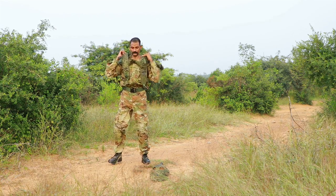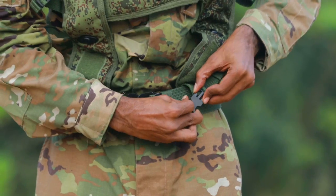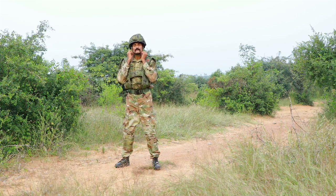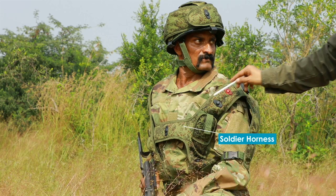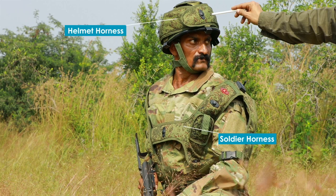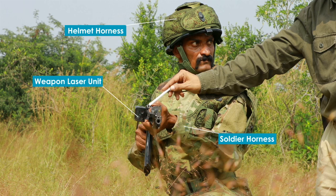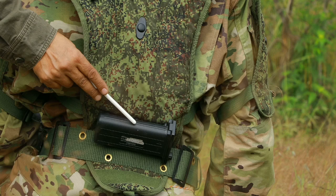The strap-on soldier kit comprises the soldier harness, helmet harness, and the weapon laser unit. The harness is fitted with an array of laser sensors for 360-degree coverage of incident laser. Additional components include the GPS, communication unit, and battery pack.